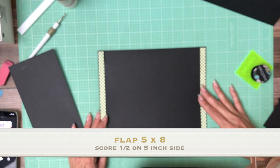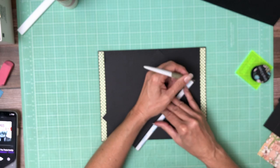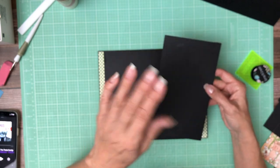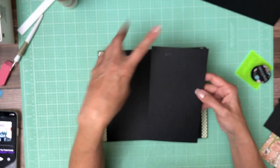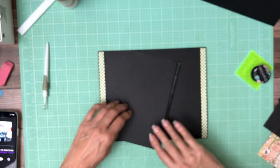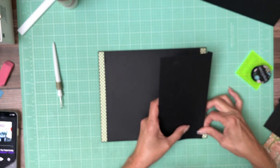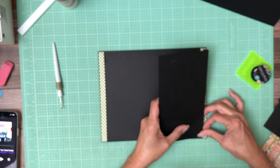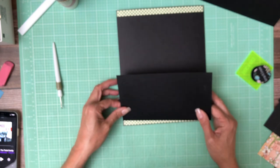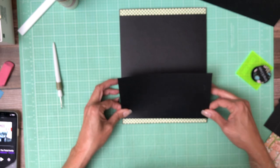I'm going to use my grid to help me with that. 5x8 — score a half inch on the 5 inch side. Sorry about that, that was a little bit confusing. Actually I'll turn it sideways — this is much easier to see. There's my half inch.